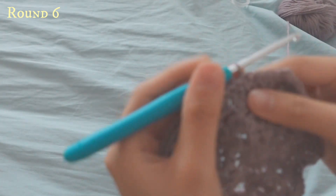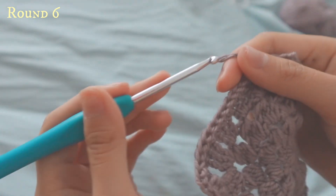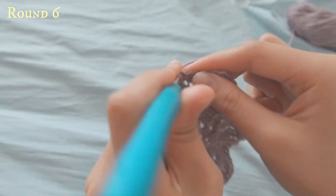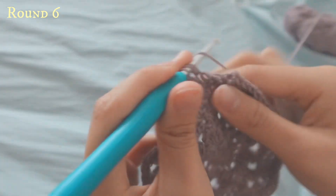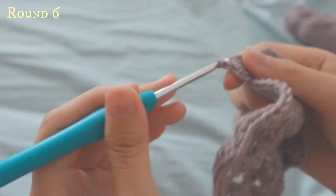For the last row of this sunburst square, you'll be doing double crochets into all of the stitches to make it bigger. Chain four — one, two, three, four — yarn over, go into the same space, pull up, go through one and go through two. Do double crochets onto each stitch.